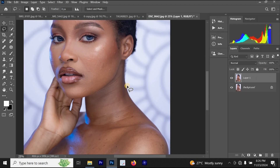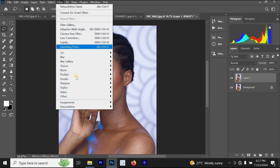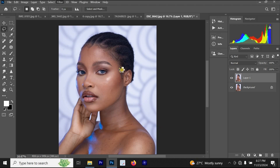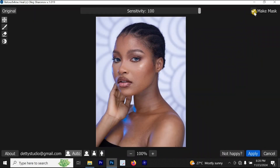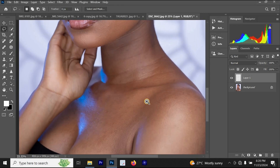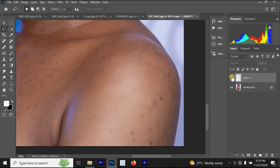Remember, anytime you are editing your photos, press Ctrl+J. Once you have created a new layer, go to Filter, then click on Retouch For Me, and look for Retouch For Me Heal. Once you click on Retouch For Me Heal, allow it to load. You can select Make Max, then click Apply and watch what happens to the skin. This is the before and this is the after — you can see the improvement clearly.